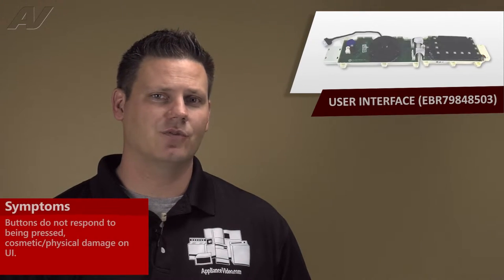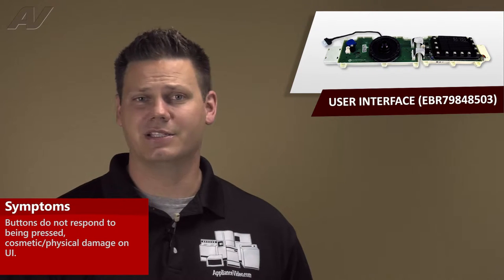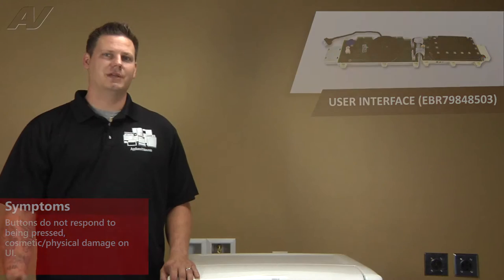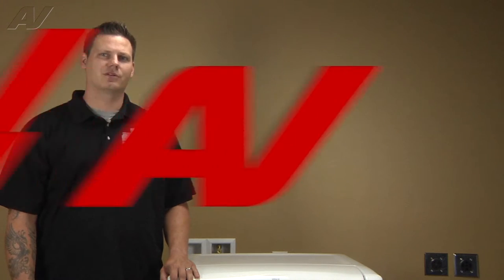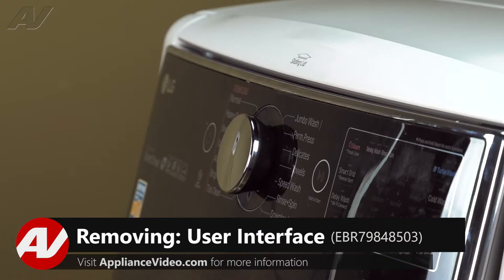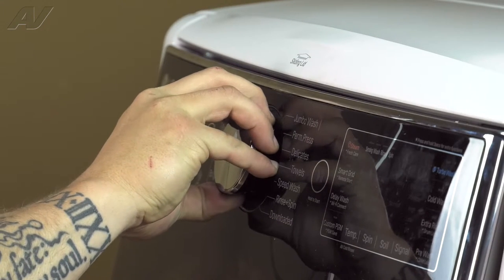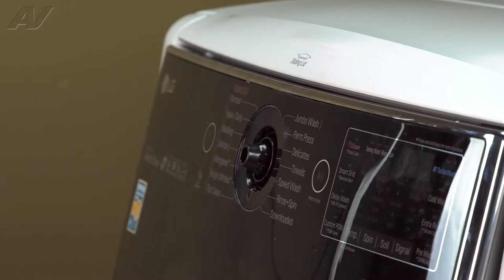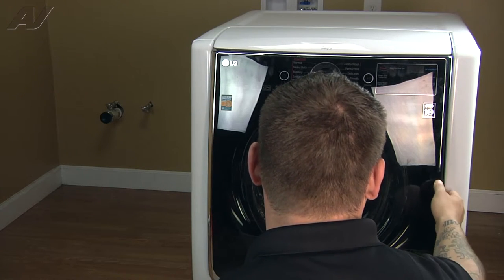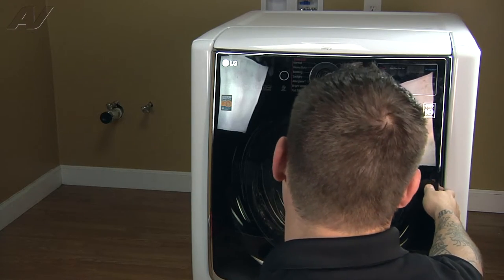A faulty user interface will result in a touchpad or user interface assembly that does not respond when touched. To begin this repair, we must first open the door. So we're going to replace the user interface control. First thing we're going to start with is by removing the knob — we're just going to grasp it and pull it straight out. Now with the knob removed, we can go ahead and open our door and then access the screws on the panel for the user interface.